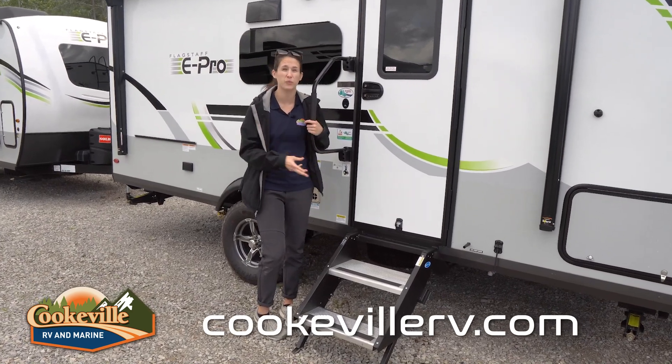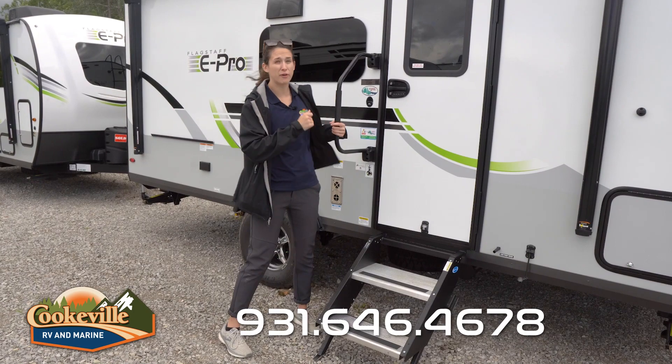We also have a grab handle that stores for travel, and these steps fold into the camper so they don't get caught in the wind while you're going down the road.